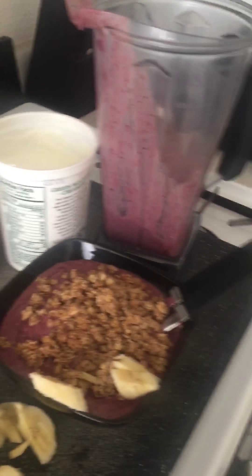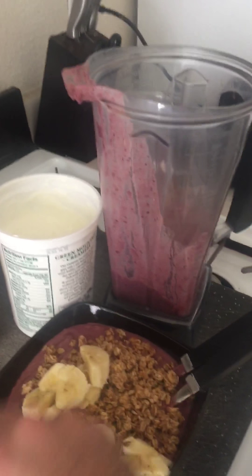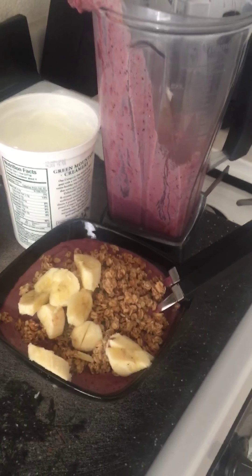I'm gonna add all the banana to it, and there it is — the best acai bowl.